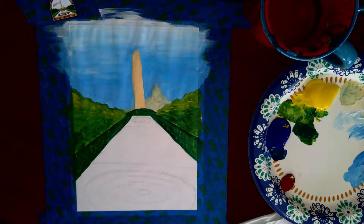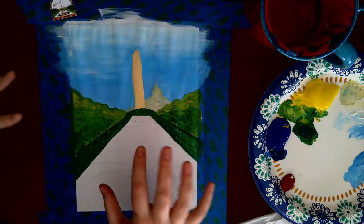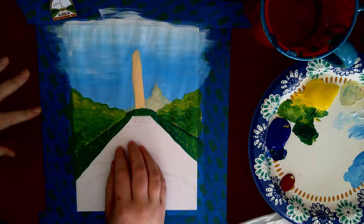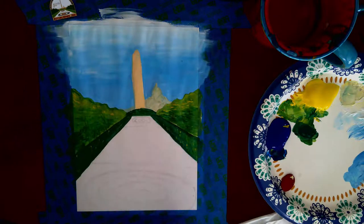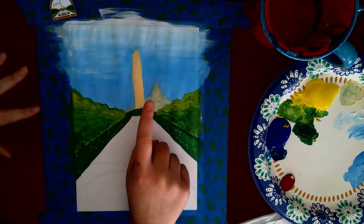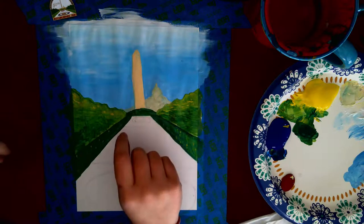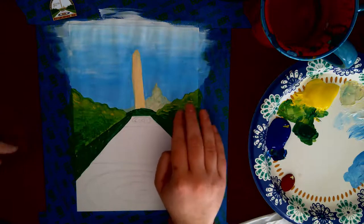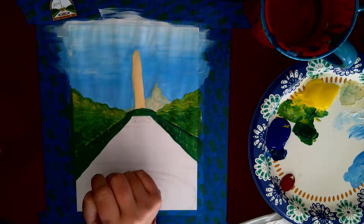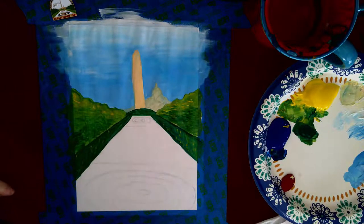Hey everybody, welcome back. At this point we have finished painting the background of our picture and we're going to focus on the sheet and the houses. Just a quick recap: for the Capitol building I added a touch of blue horizontally with my paintbrush, I added texture in the trees and vertically in the grass. Alright, so let's talk about painting the sheet.